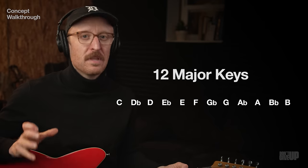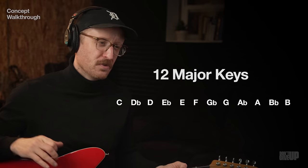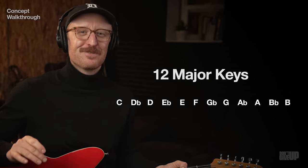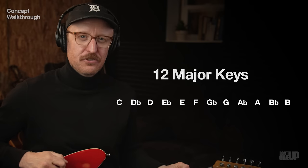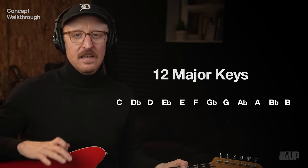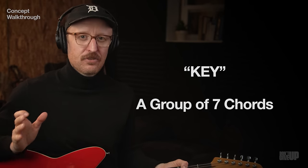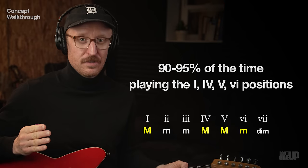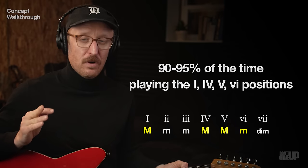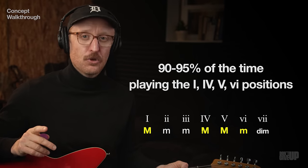Every worship song you play this Sunday is going to be in one of 12 major keys. To simplify it, every one of your songs is in one of 12 major keys. When I say 'key,' I just mean a group of seven chords, and in your key you're really only playing four of those chords — the one position, the four, the five, and the six. That's three major chords and one minor.